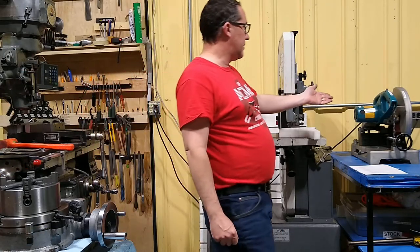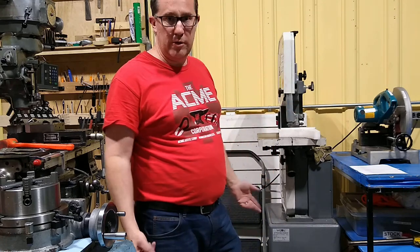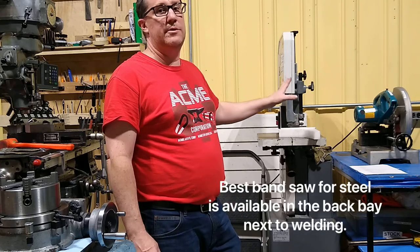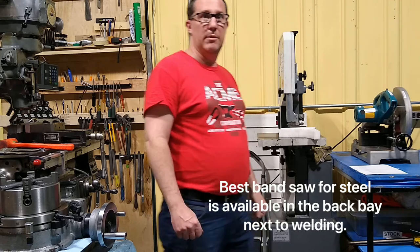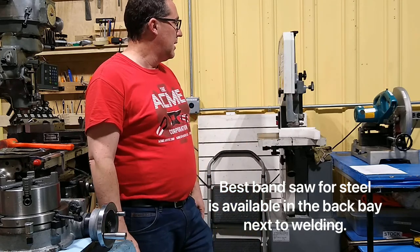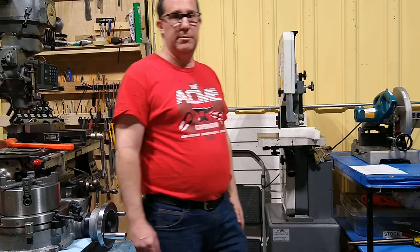We have a chop saw in the shop. It's good for cutting aluminum, brass, and soft metals. Don't use it on steel — that's mainly for blade life. The blade will last a lot longer if we stick to soft metals. When you're done, make sure you clean up after yourself, as chips get everywhere.